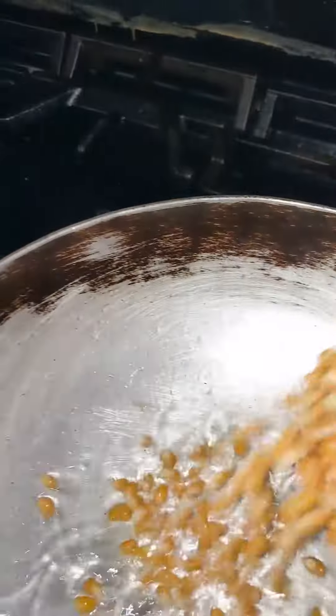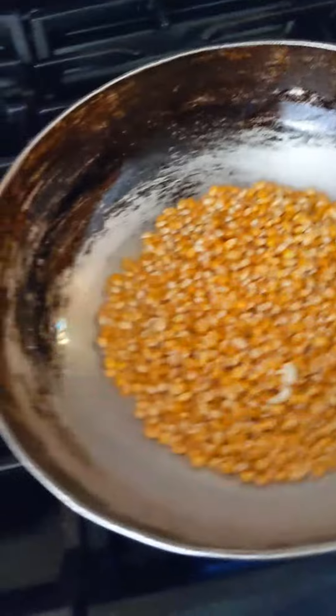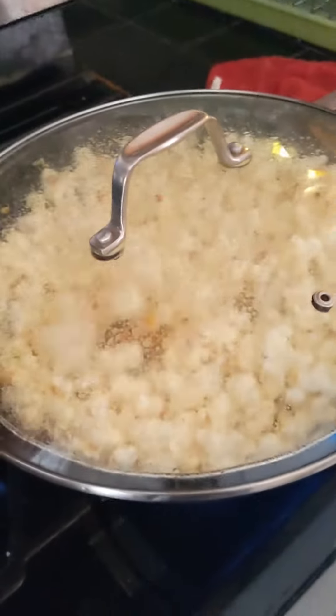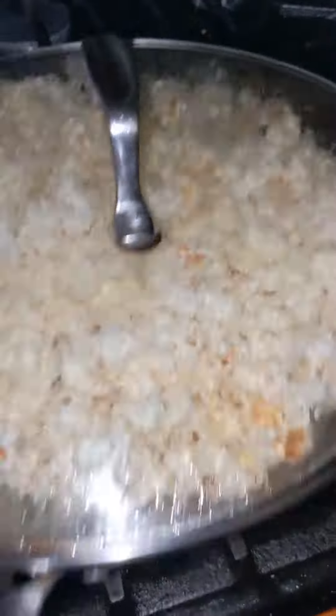So now guys the oil is ready. I just start flipping the kernels over to make sure they're evenly coated with the oil. And now we wait. Let me shake this up a little bit — want to get the kernels to go to the bottom so they're not floating around.